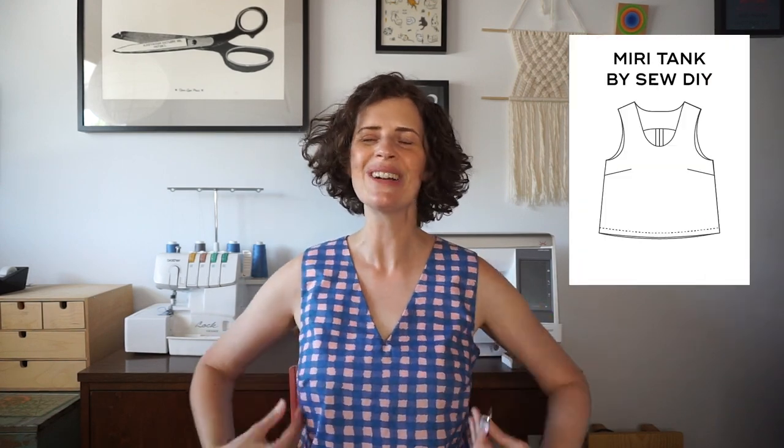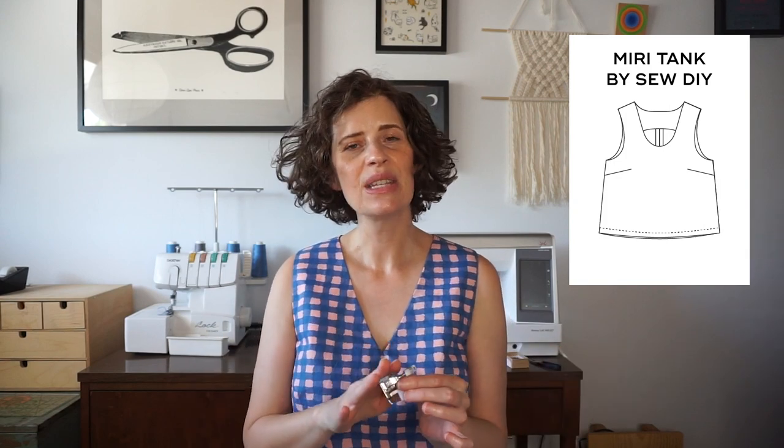In the demonstration I will be sewing a narrow hem on this tank top. This is my Mary tank top pattern, and I think this foot works well for a narrow hem or things like a button band on a button-up shirt — anywhere where you need to sew just very close to an edge.